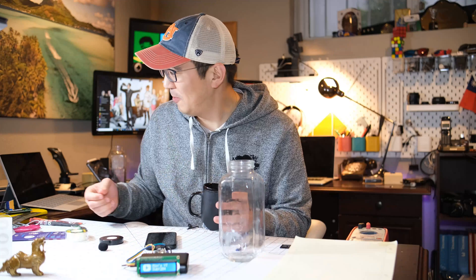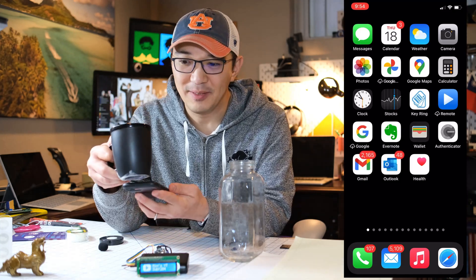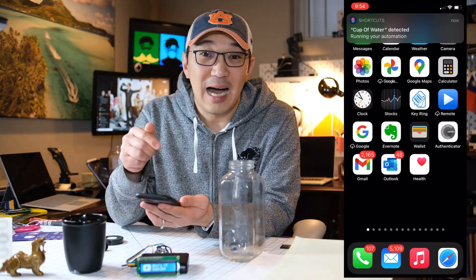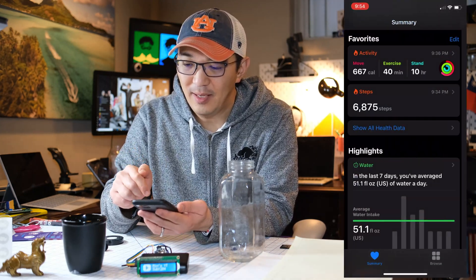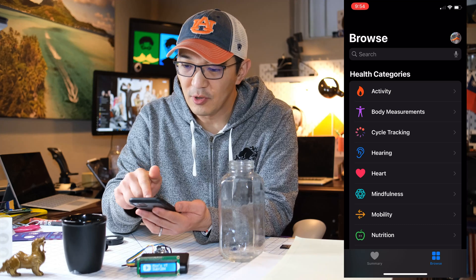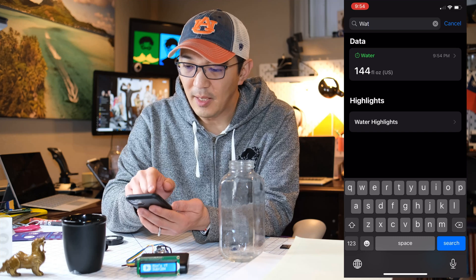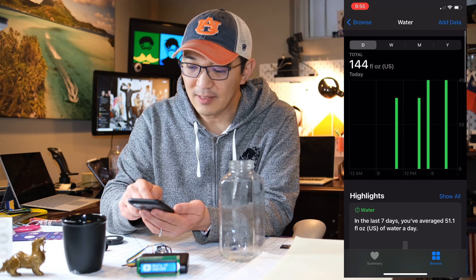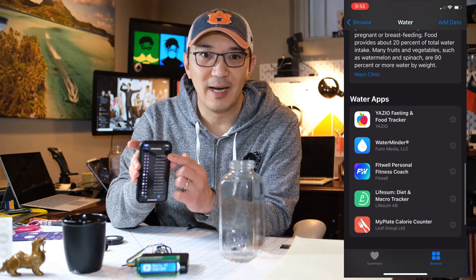Now when I finish drinking my water, I just have to go into my phone and simply tap it. You can see that it tracks the cup of water. I can go into my Health app, search for water, pull in the data, and you will see it tracks all the information. You can show all data and see the eight ounces that I just added.